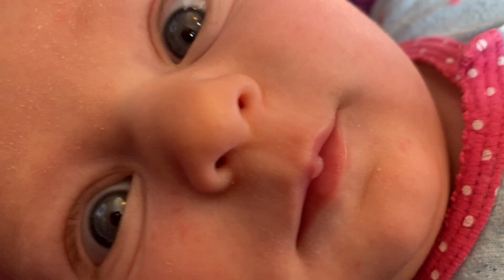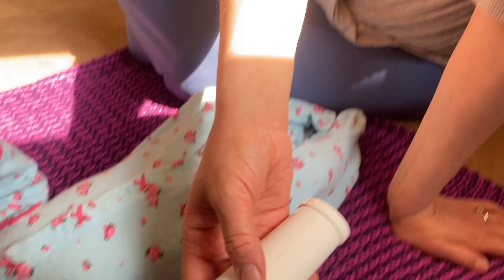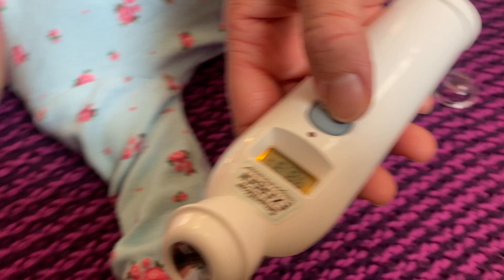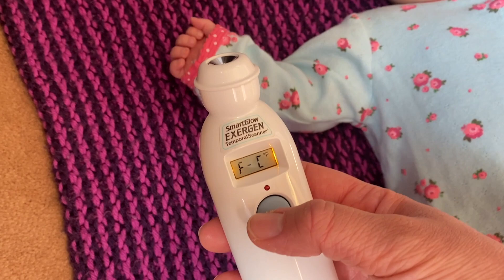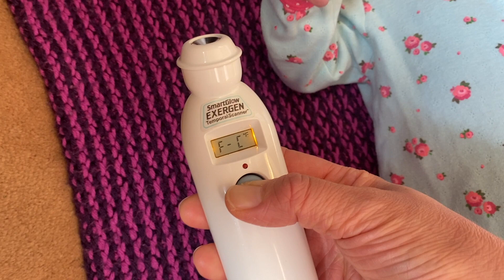You can access the settings by double clicking. First, it shows memories of the past readings, up through eight readings, so if you want to see where she was at before you can go all the way up to eight. Past that, you have your Fahrenheit or Celsius option, which you can switch by clicking and holding the button. That will flip it so you can see Celsius.